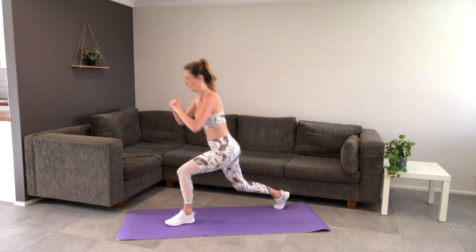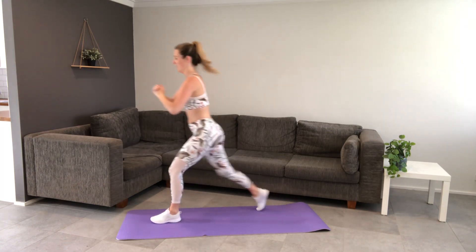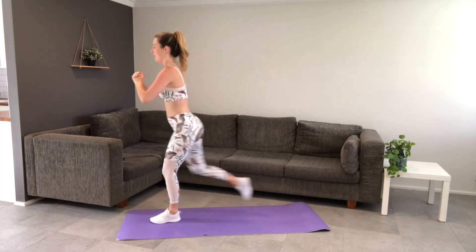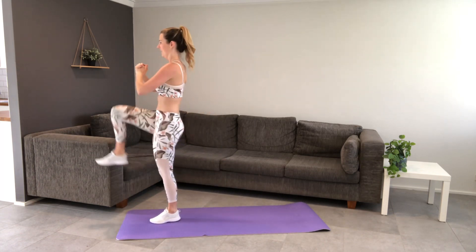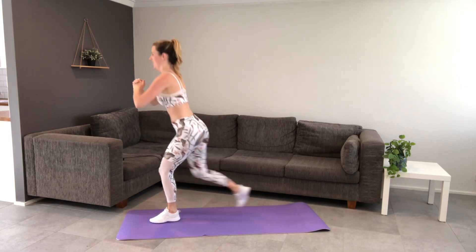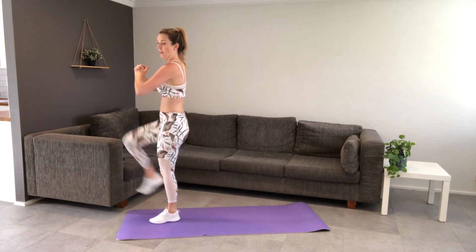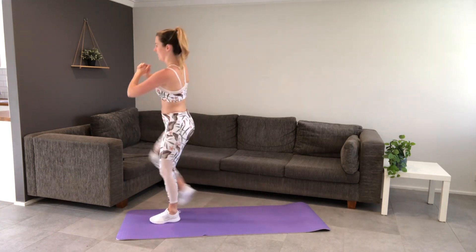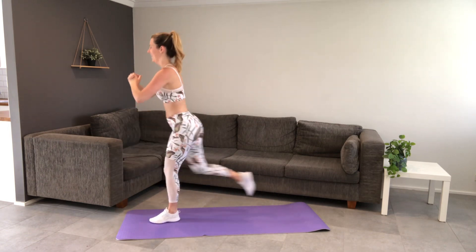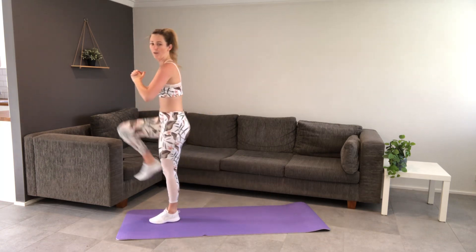Other side — step it back, find that balance, and lift. This is my not-as-stable leg. Focus. 10 seconds. Last one, all the way up.